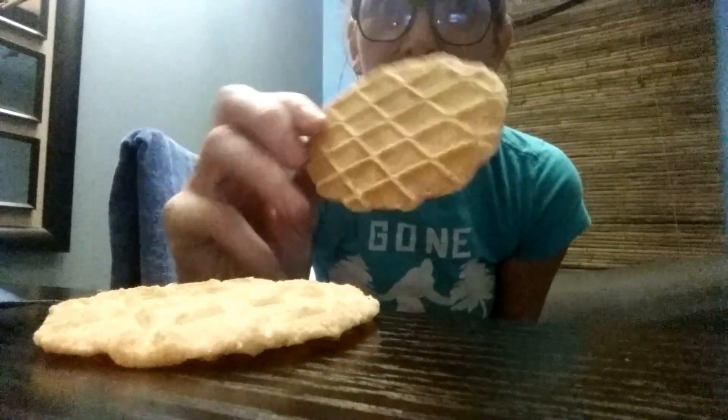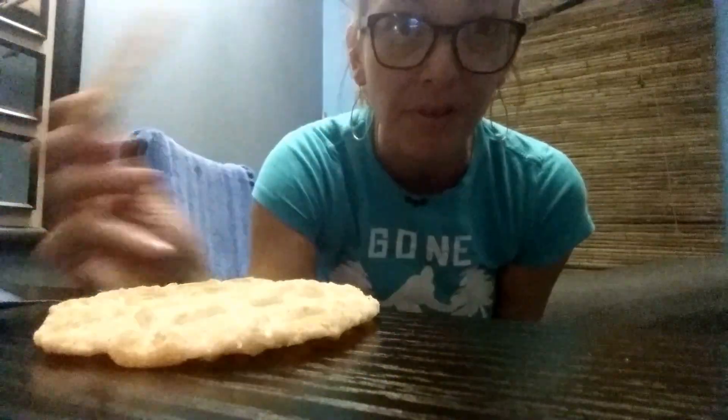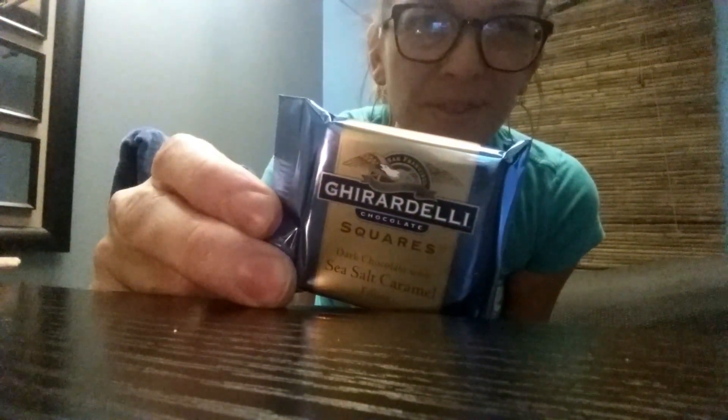So I make deluxe s'mores, and I find these really good waffle cone things work better than graham crackers, or at least they taste better than graham crackers. And I get, for my chocolate, some really good chocolate. I also have done coffee-filled chocolate. That's good too.